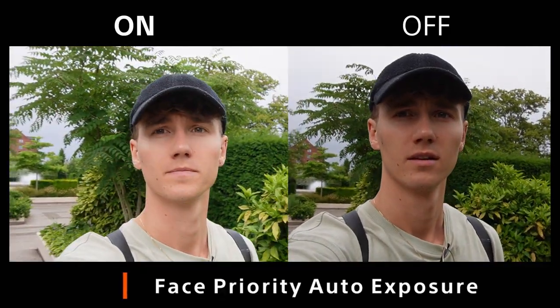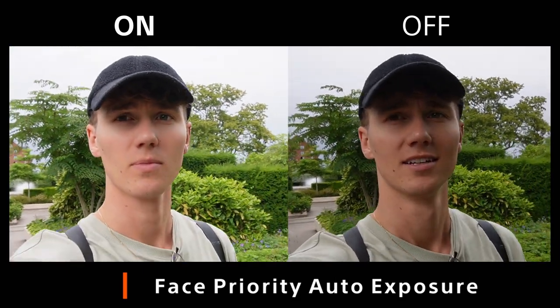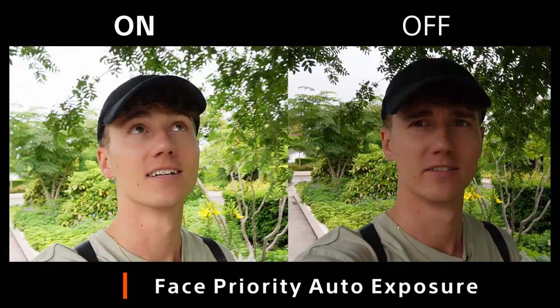It should be easy to vlog without having to keep constant track of your settings. With face priority auto exposure, the camera will ensure that your face is always correctly exposed — since you are the star of this show.